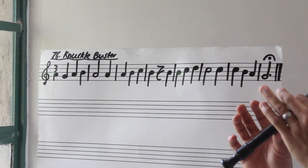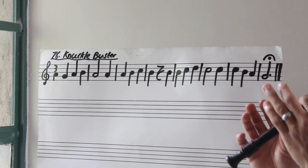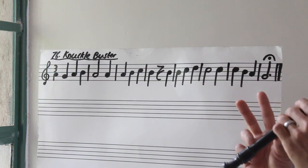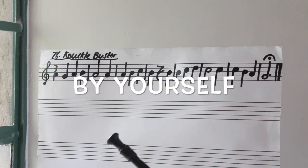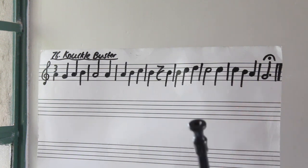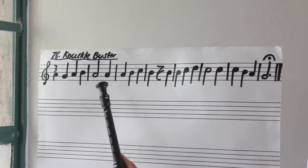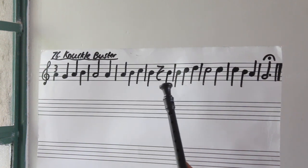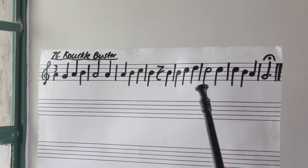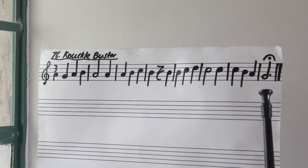Rest. Let me hear you do it by yourself — five, four, let's go. Rest. Keep going if you want — you can still keep going. Nice.